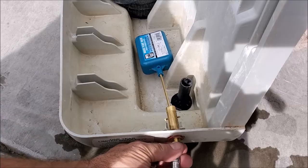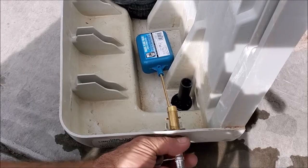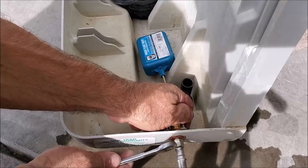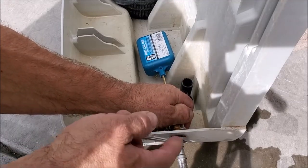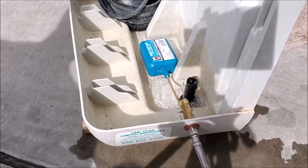Now we're ready to connect the supply line. Get it hand tight and then give it about a quarter of a turn past that. Now we're ready to start filling it up — you can see it's starting to fill up.